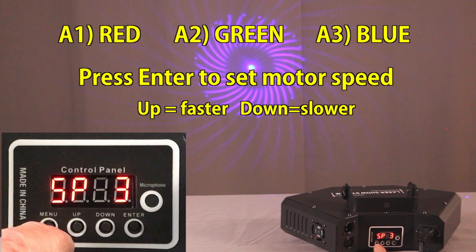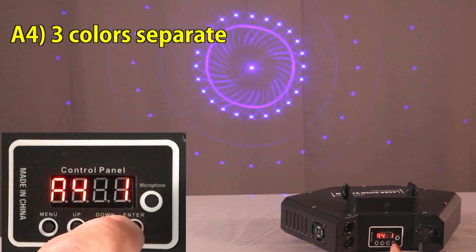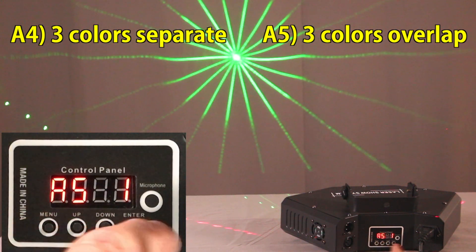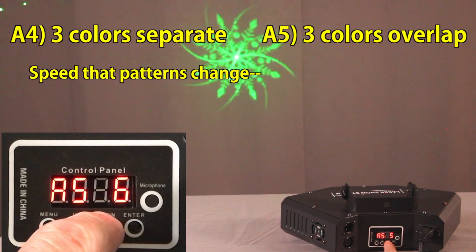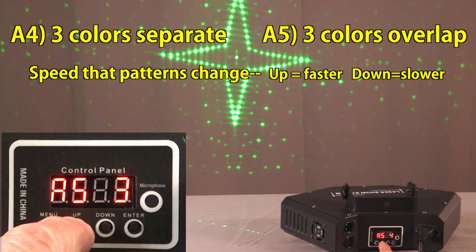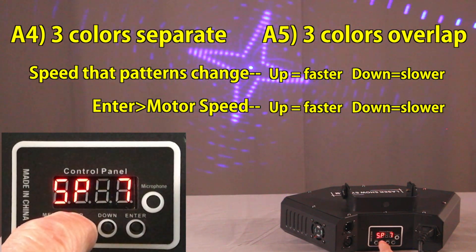When you go into settings four and five, these are combinations of colors. Here's four — you see individual combinations of colors, and when you go into five it's the three different colors overlapping. The controls work a little differently under these settings. When you go up and down, you set the speed that the patterns change. A low number means patterns change slowly, and higher numbers change quickly. When you hit enter, you can change the motor speed just like the previous settings.